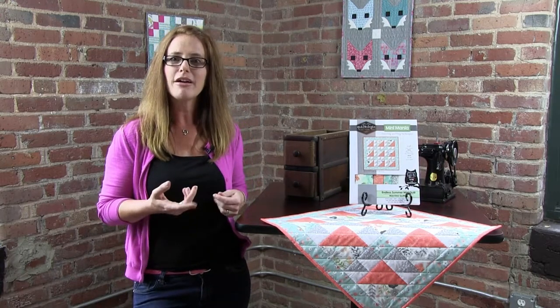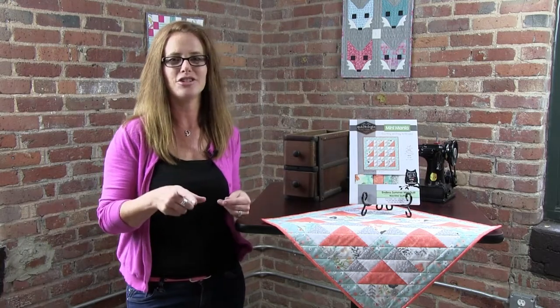A small quilt like Endless Summer is the perfect way to learn how to machine quilt. Let me share a few easy tips and fun techniques to get you started.